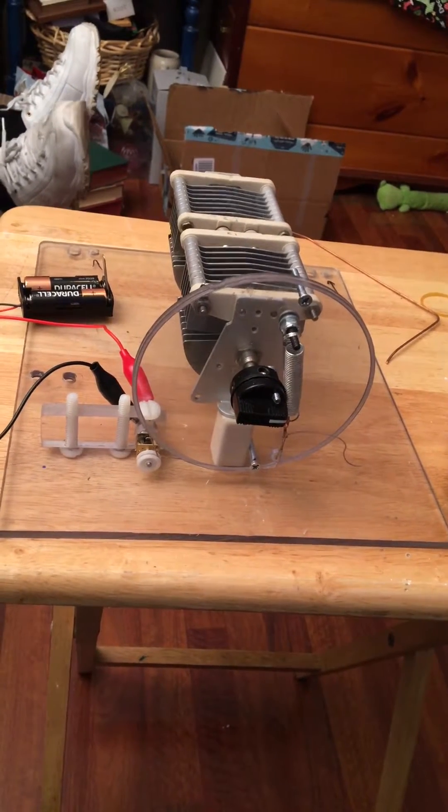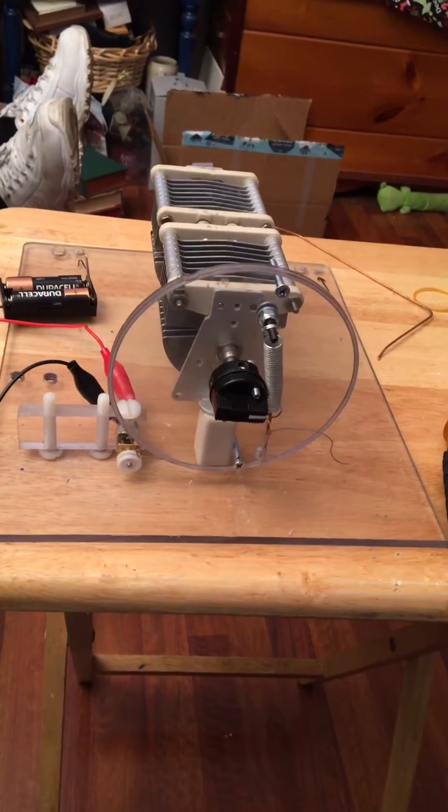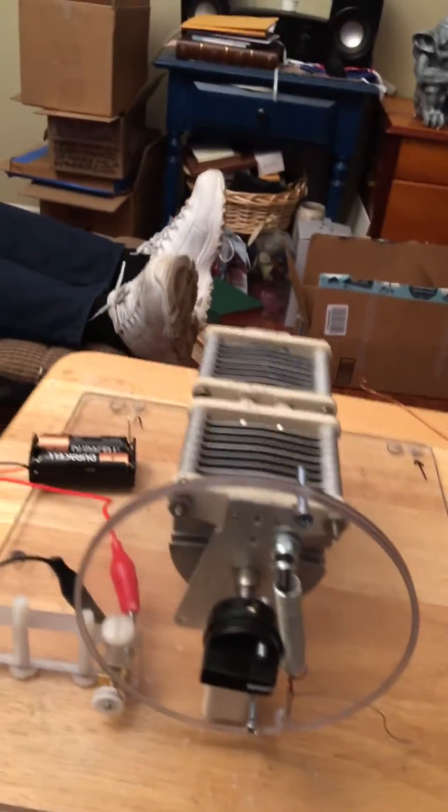I have completed the physical assembly of the capacitor control. This is very much like a tuning dial on an old-fashioned radio.